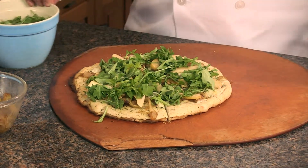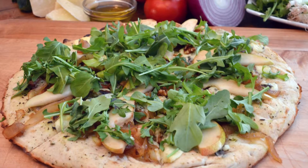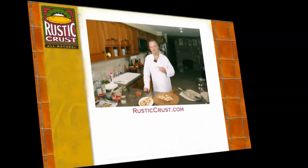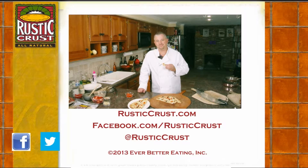Your caramelized onion, gorgonzola cheese, sliced pear, and arugula pizza — ready to go. Visit rusticcrust.com. Find us on facebook.com/rusticcrust, or follow us on Twitter to learn more about amazing Rustic Crust products and special offers. We'll see you next time.